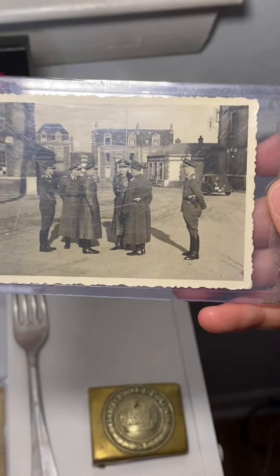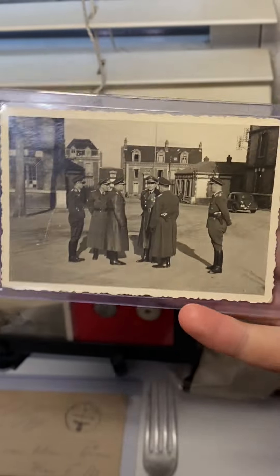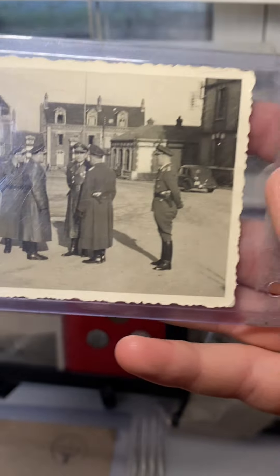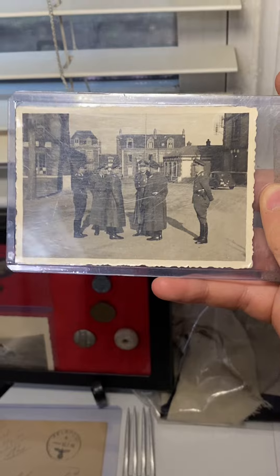Then I have this World War II German picture of six German officers. You can see there's some writing on the back dated February 1943. Someone told me it was taken somewhere in France, but I'm not sure.